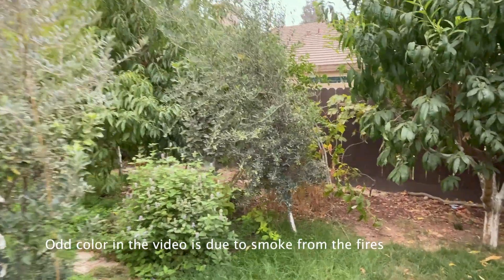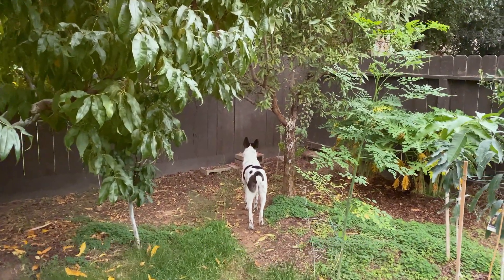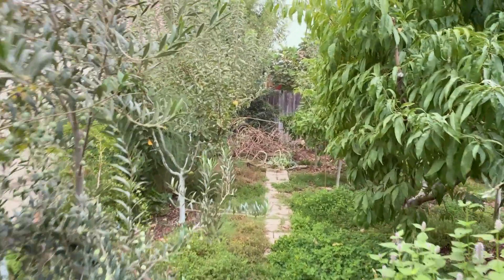Hello everybody, this is Moses from Zantar Gardens. Lulu, as you all know, still making sure squirrels aren't going to interrupt the video. I'm going to show you something that really intrigued me.